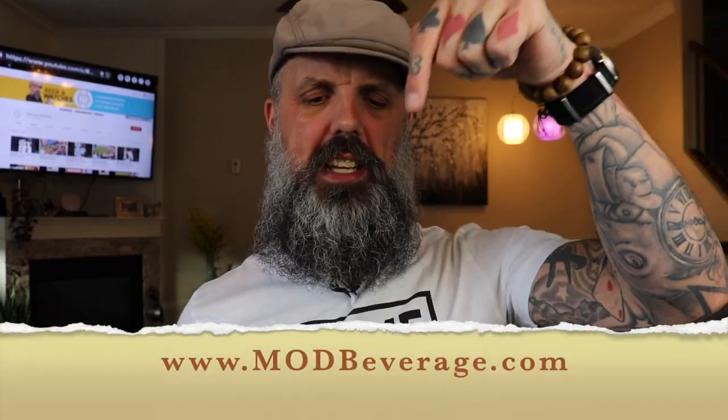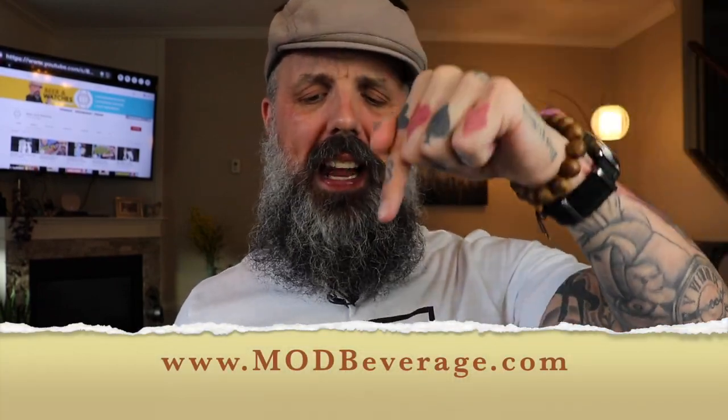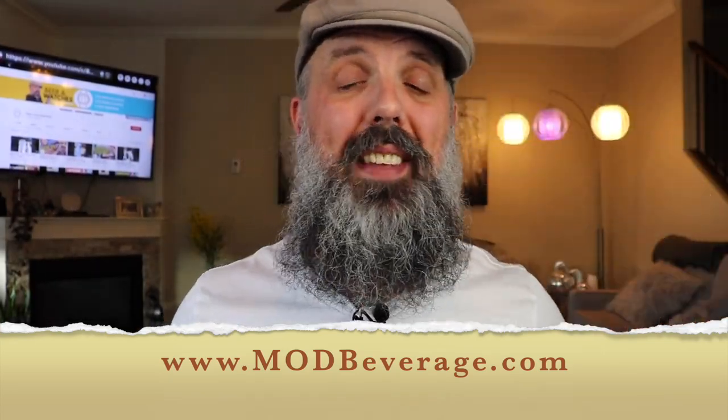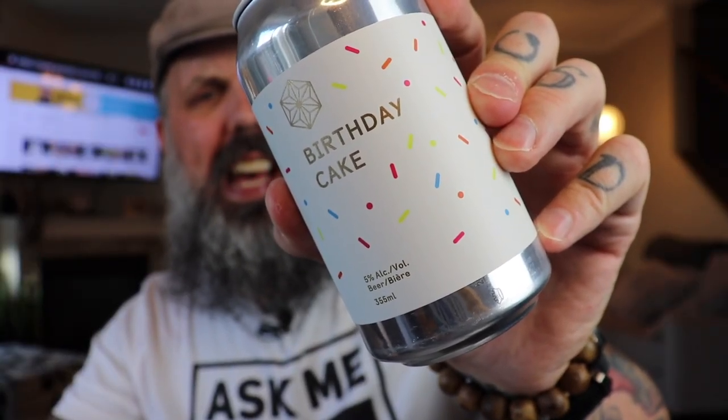Before we open the case back and take a look at the beating heart inside, it is time for a beer break. Today I'm drinking birthday cake beer — this is the Spectrum line. If you want to check out their eclectic lineup of beers go to their website; I'll also put that in the description below. This beer comes in at 5% alcohol in a 355 milliliter can, and the can is covered in birthday cake sprinkles, which is more than a little odd.